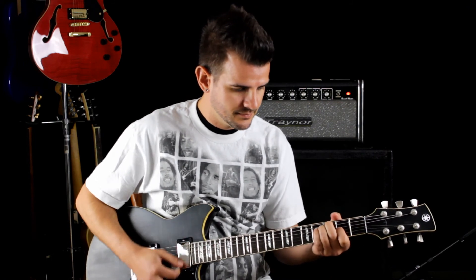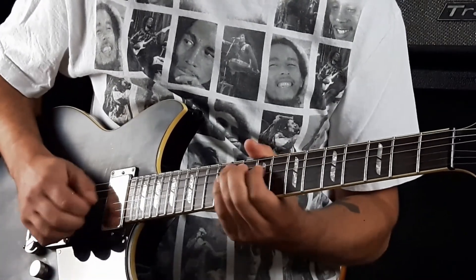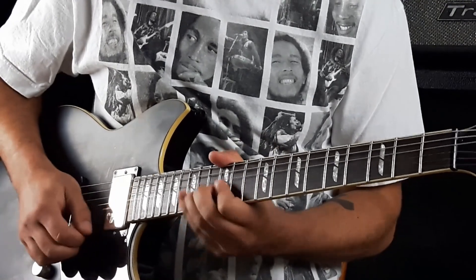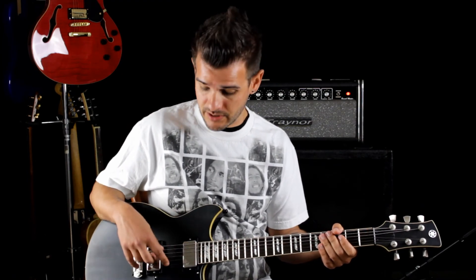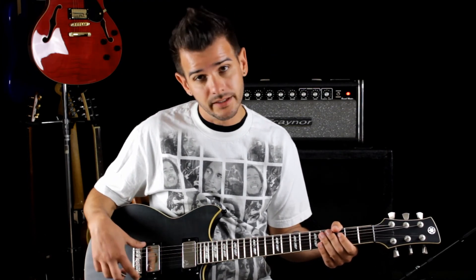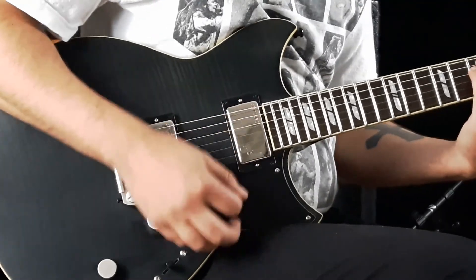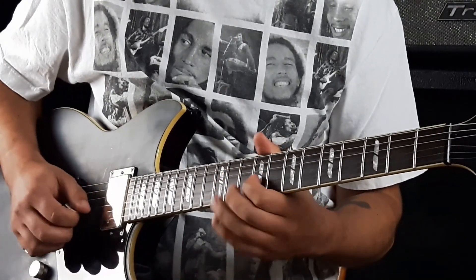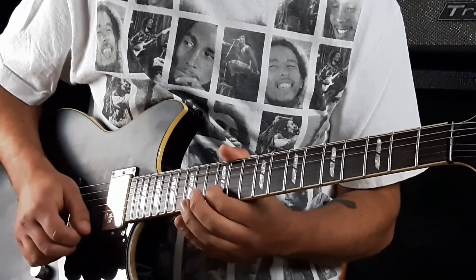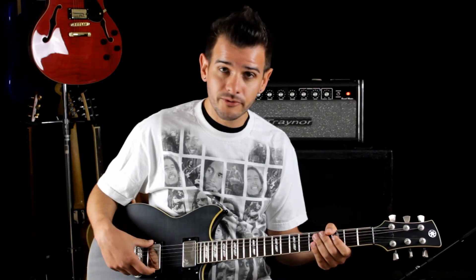Let's check out the split single in the neck position. Here's the middle position — a combination of the split single and the Hum 4 in the bridge. Now on to the Hum 4 in the bridge by itself.